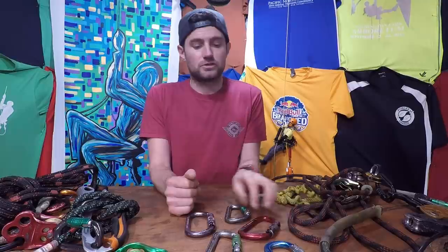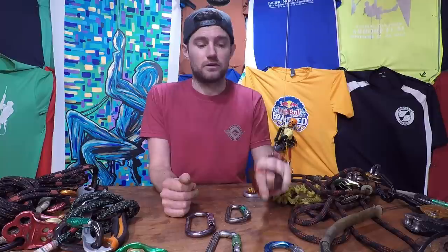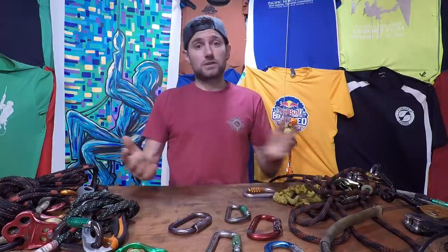Thank you for watching this video on carabiner selection. To sum up: Rock Exotica are my favorite carabiners for life support protection, just because of their reliability, functionality, and the different shapes they come in — that's my recommendation for anybody looking to buy new carabiners for climbing systems. Don't forget to subscribe to the YouTube channel, refer the video to a friend if you think they'd find it useful, and comment below — let me know what you use and why.